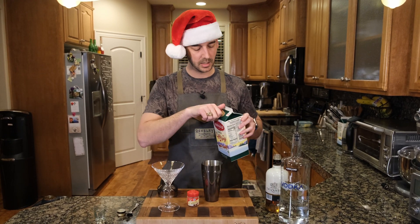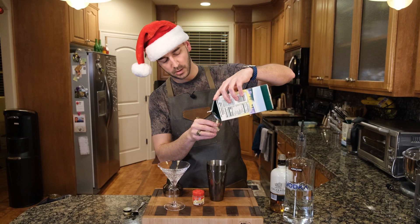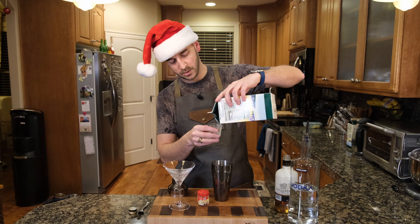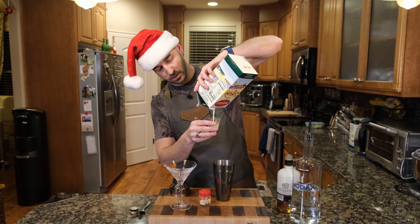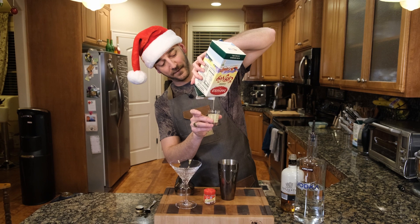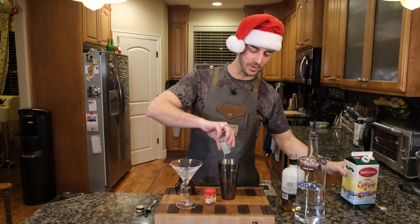And then two ounces of eggnog. There's one. I thought, I felt there's probably two ounces in here. Two ounces — in it goes.